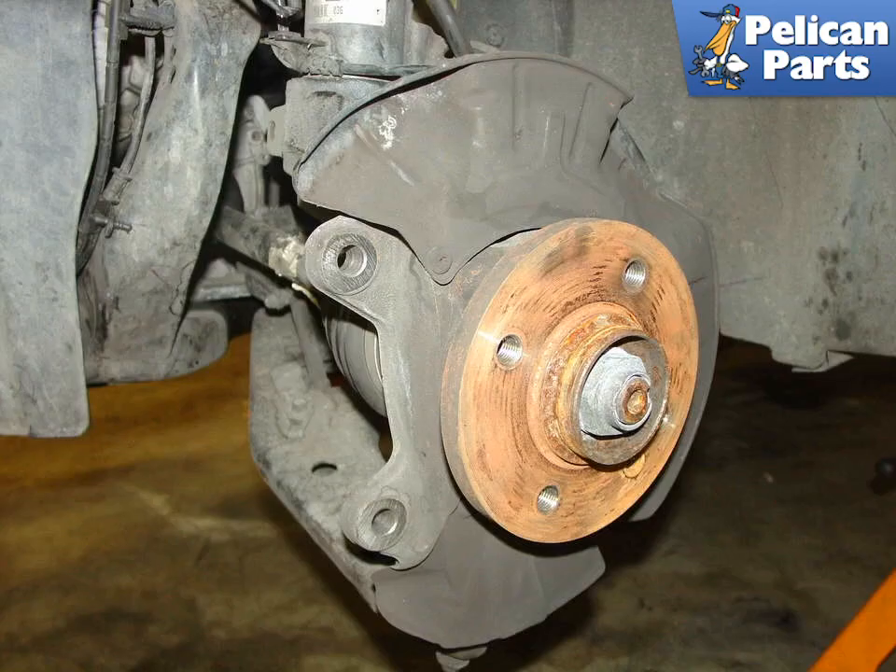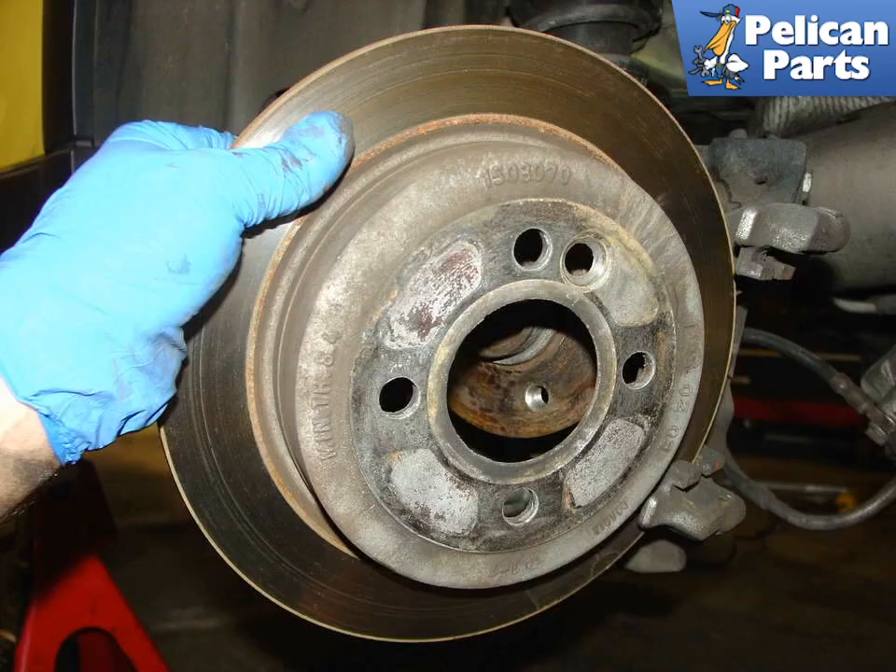This is what you will see once the brake disc has been removed from the wheel hub. It's a good idea to clean the mating surface at this time. For the rear discs on the Mini, you don't need to remove the caliper mounting frame. Just remove the disc retaining bolt and maneuver the disc off the hub and out of the frame.